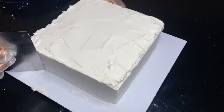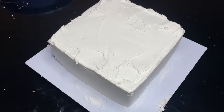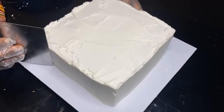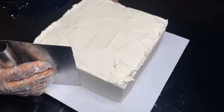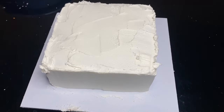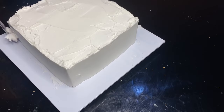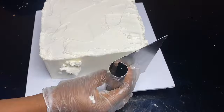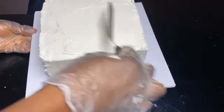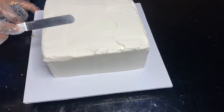Hey guys, welcome to Progressive Cakes and Nourishment! In today's video, I'll be sharing the secret tips I use to achieve a smooth buttercream on my cake. Have you been struggling with this? It's time to smile — chill, relax, and watch this video to the end. Don't forget to like this video, share your own contribution, and feel free to comment. Welcome back to all my old subscribers and welcome to the new ones!